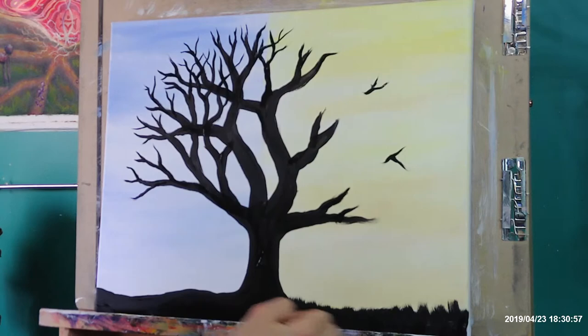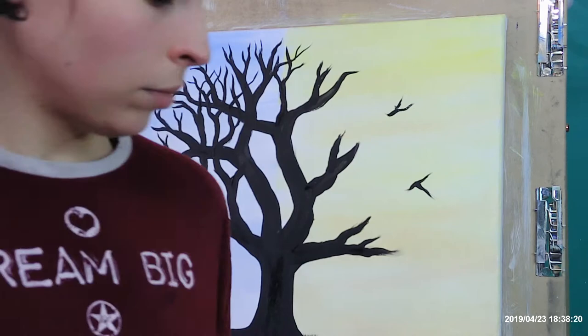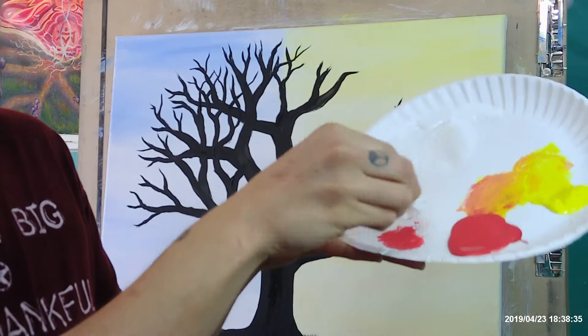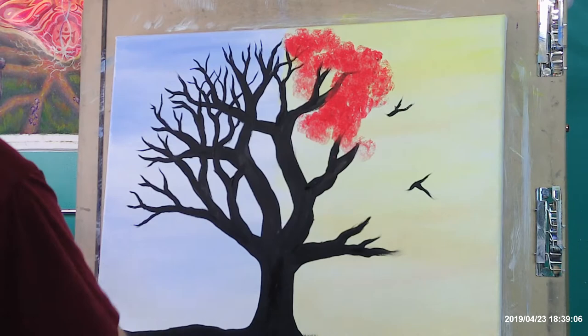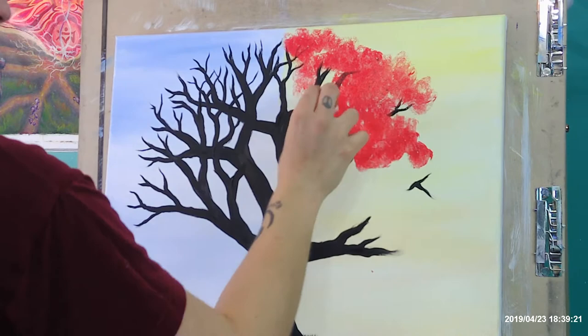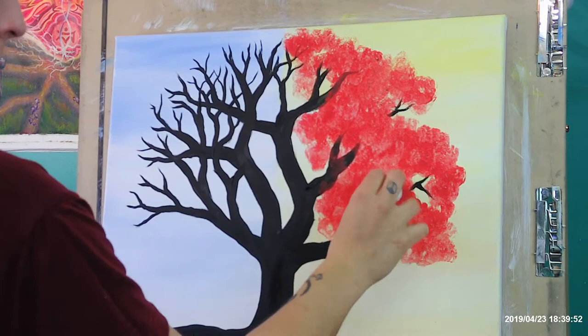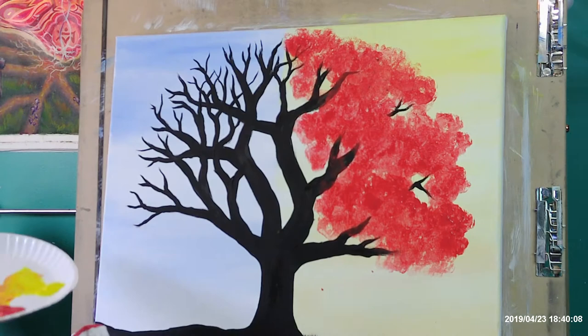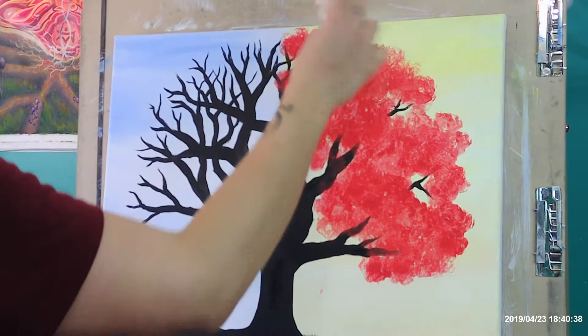Now we're making the right side foliage. I used a paper towel, made it into a ball, and grabbed the red paint. Evenly distribute that on the paper towel, then just dab away and make some shapes. Try not to just keep throwing it on there without thinking about the shapes you want and the shape of the tree as a whole. This is the base layer and we're going to add more on top anyway. There's the basic setup of the tree — left side winter, right side spring.